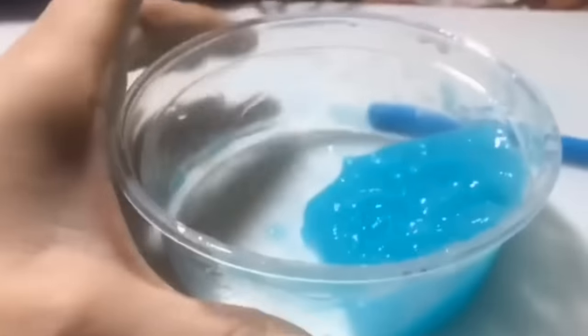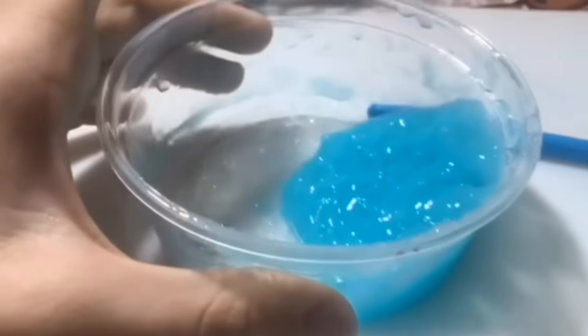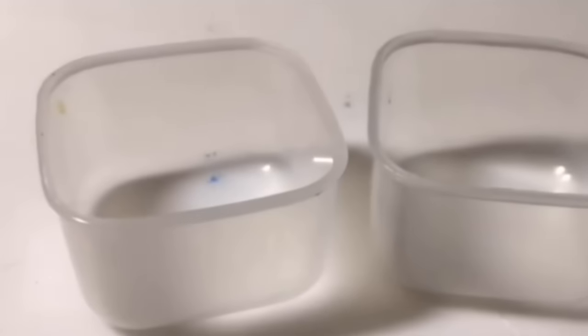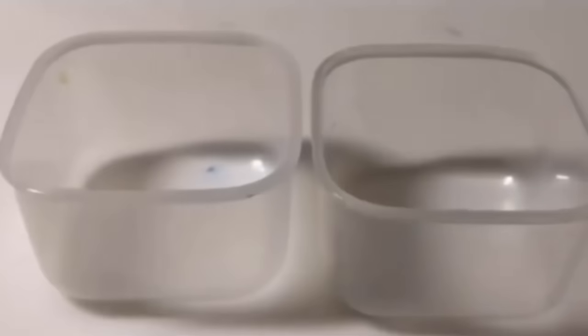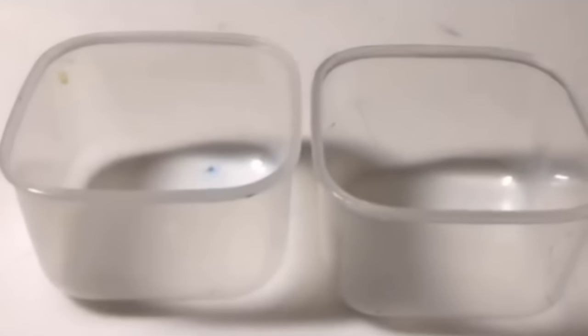Now let's get straight on to the next recipes. The next recipes will be hand soap recipes and they always work for me, so I'm going to share them with you. The first thing you'll need is two containers because we're going to be doing two recipes, so grab your two containers and then we'll get started.